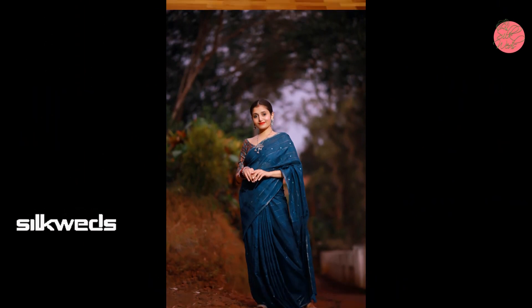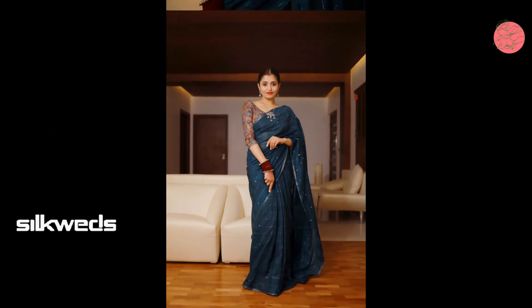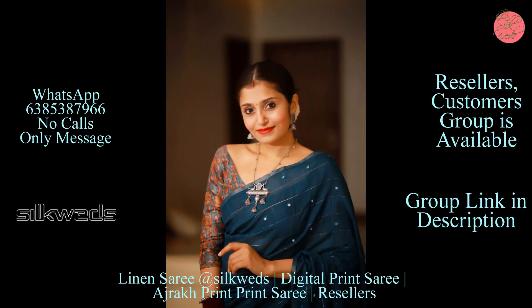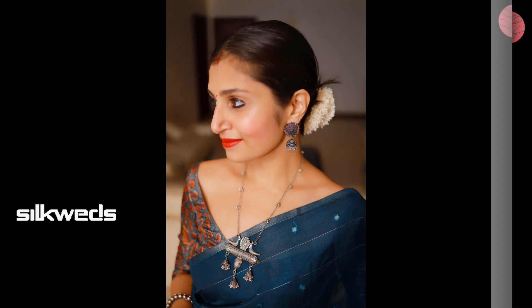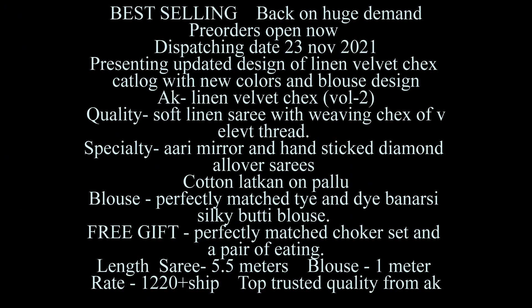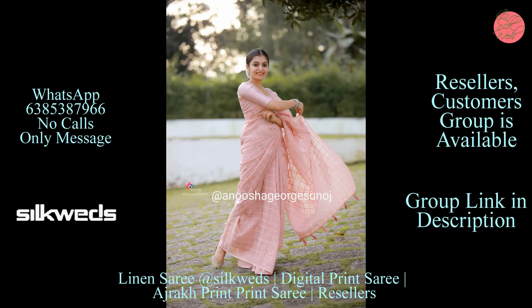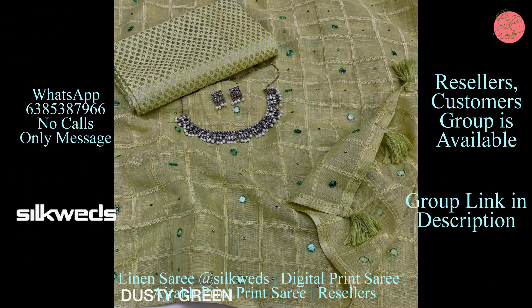Now we are watching another set of linen sarees. These are the best-selling color for the linen collection — teal green. Quality is linen with saree weaving checks and all-over mirror work and tassels on pallu. Blouse is a fancy printed jute silk blouse. A free gift is given with this saree: a perfectly matched top quality oxidized German silver jumka set, absolutely free. Length of the saree is 5.5 meters and blouse piece is 1 meter.